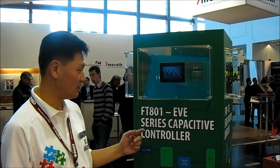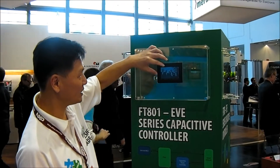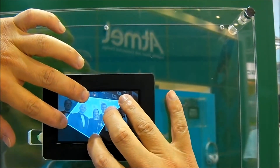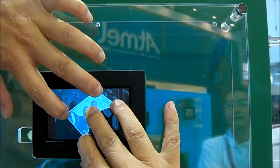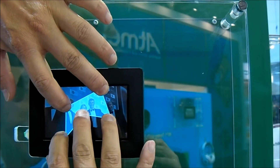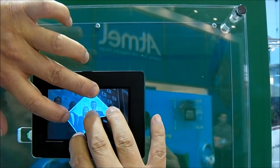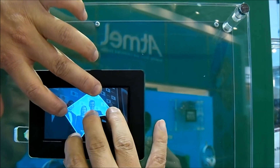If you look at this controller, you can see the multi-touch features. The multi-touch enables you to do different gesture detections. In this demo, you will see five fingers, five touch points. It will follow the finger movement, which gives the possibility for the microcontroller to do gesture detection.